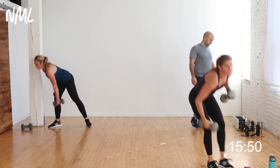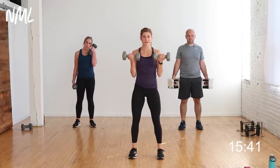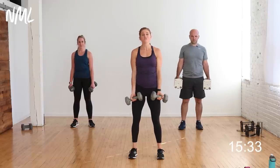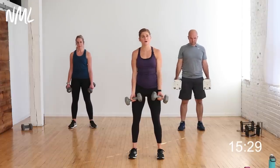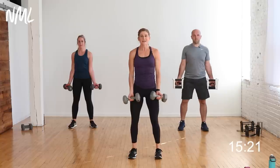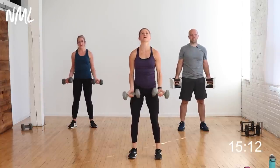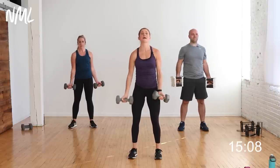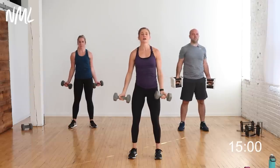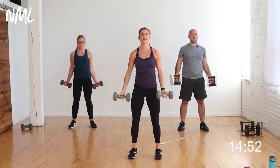First move: two bicep curls, two crossbody chest flies — pairing biceps with shoulders and chest. Palms out, bicep curl, bicep curl, crossbody fly, crossbody fly. Two curls, two crossbody flies — 40 seconds of work, 20 seconds of rest. In three, two, let's go! Pulling the weights up towards my shoulders, elbows off the body. Crossbody fly: pinky to opposite shoulder, keeping a soft bend in those elbows. You're getting biceps here, shoulders and chest there. You're going to feel the core working the entire time to stabilize you — especially with heavy dumbbells.